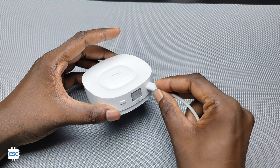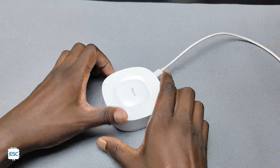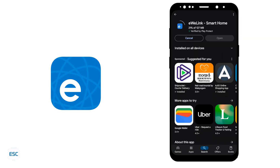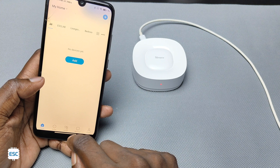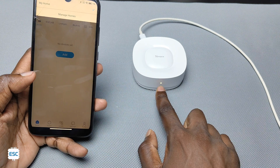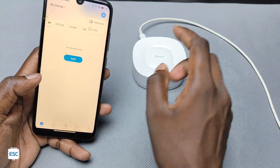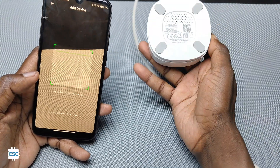Now let's turn on the bridge — you can see the LED light up. We need to install the eWeLink app. After getting the booting sound, we can add the bridge just like any other Sonoff device. For that, scan the QR code and follow the tutorial.